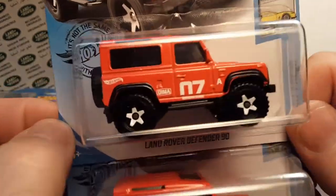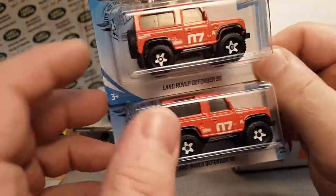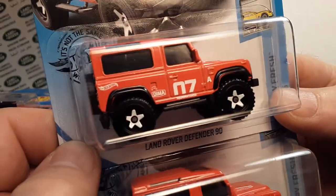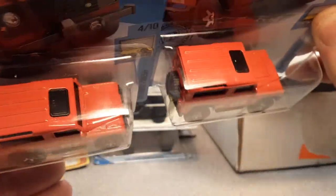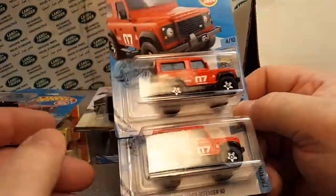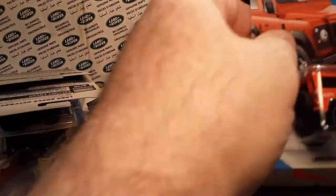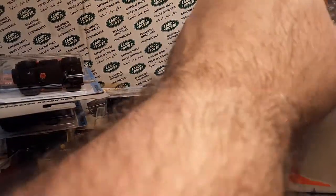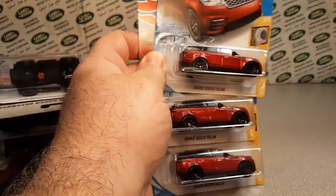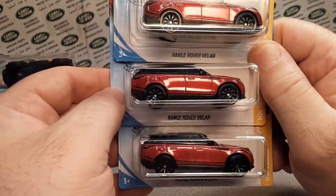Some more Land Rover Defenders — you can't get enough of this truck! I'm mainly looking for variations, like different windows or wheel mistakes. Got one on an international card the other day, which was pretty cool. Got some more D90s. I've got projects for those, that's why I'm hoarding them. Here's the last of them in this big box — thanks for trading with me, Colin!